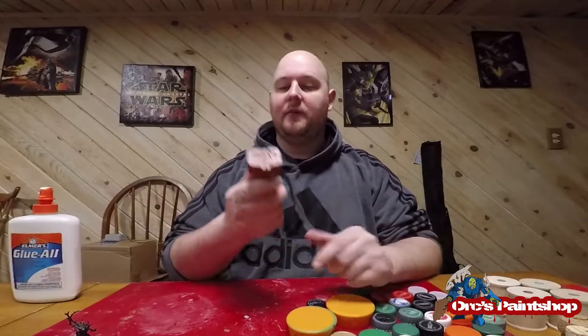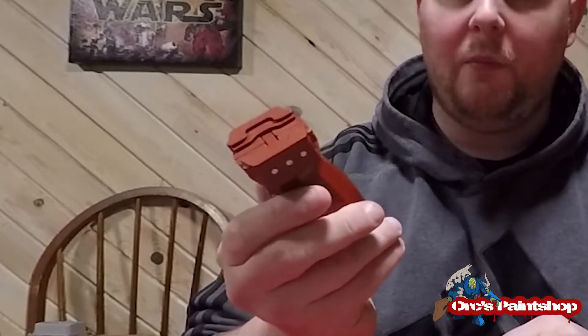There's also the Citadel paint holder. This is another good tool, but unfortunately at 11 bucks a pop, I can't buy 100 of them.